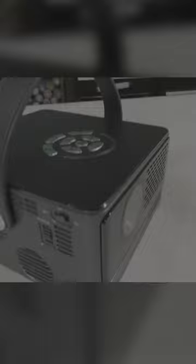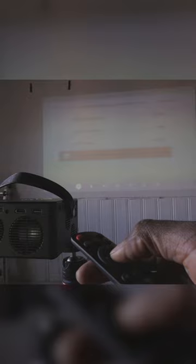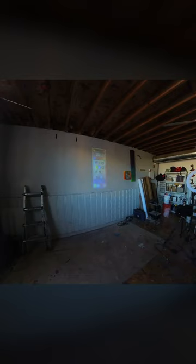This is also an upgrade from my last projector, the M7. This one has a lot more connectivity, so I don't have to use an HDMI cord or USB drive. I can just mirror my iPhone or Android phone to this projector and upload my files. It also has internal storage, so I can store files directly on the projector, and it supports 5G network, making it easy to connect a lot of devices.